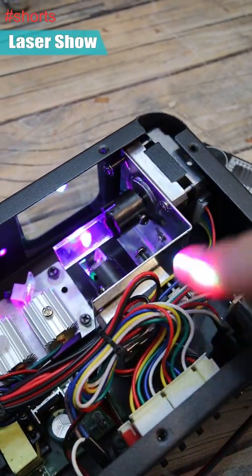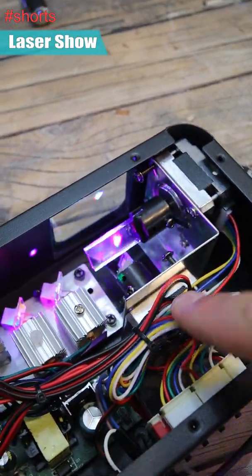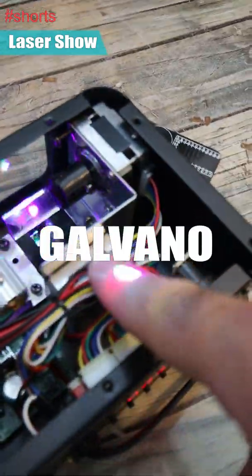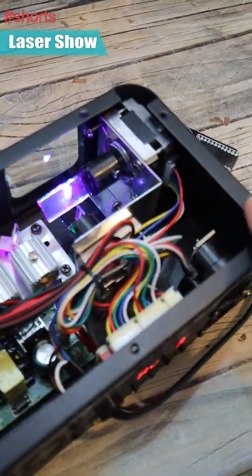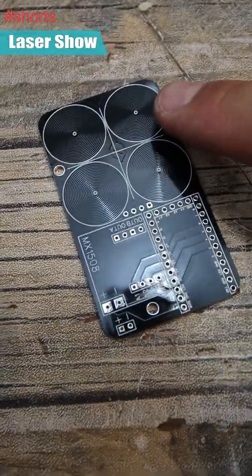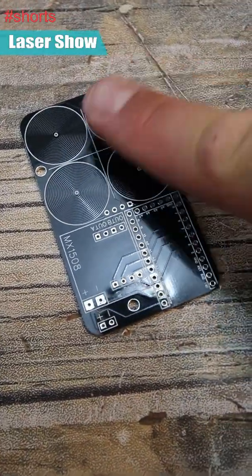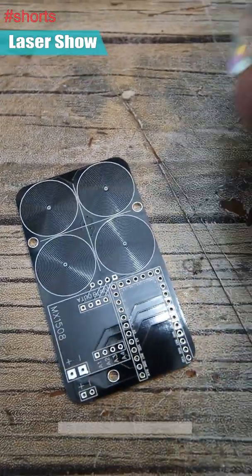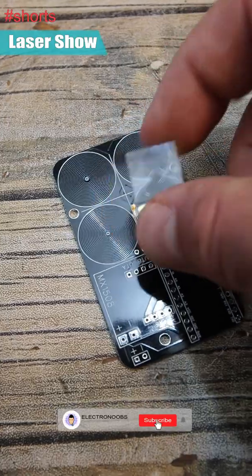The last parts we have are some stepper motors for the X and Y axis, and some mirrors to create the shapes on the wall. I thought they would use galvanic actuators, but actually they're using just stepper motors. I'll use this PCB — basically, I have four coils for the X and Y, and in the middle I will have a mirror with some magnets, and with an H-bridge I'll move that mirror to create the shapes.